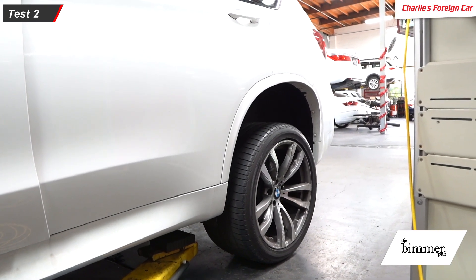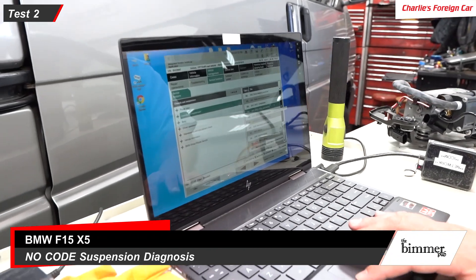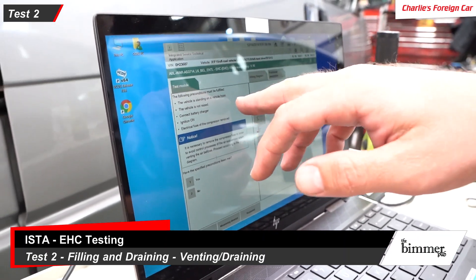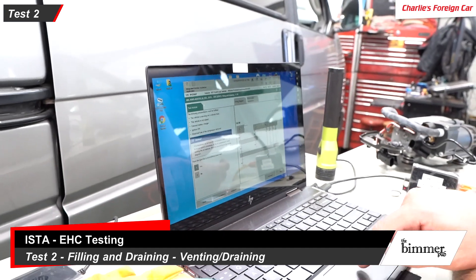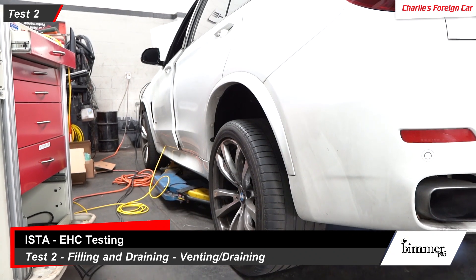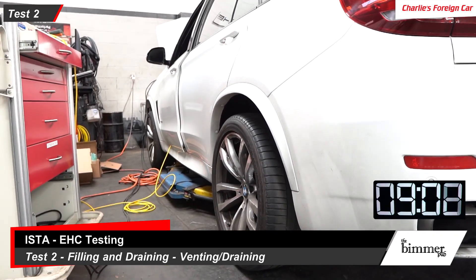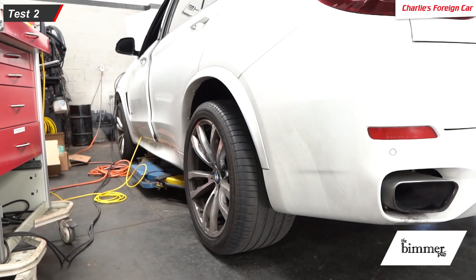The rear is much higher than the front — it looks like an old drag racer car right now. We're going to go back into filling and draining. Now we're going to vent the air bellows. The vehicle is on a hoist but not raised — it's on the ground and the hoist is ready to catch the car. On a battery charger and all that. Right now it's venting, so the car should be falling. The vehicle hoist is going to catch the car as it slowly falls.